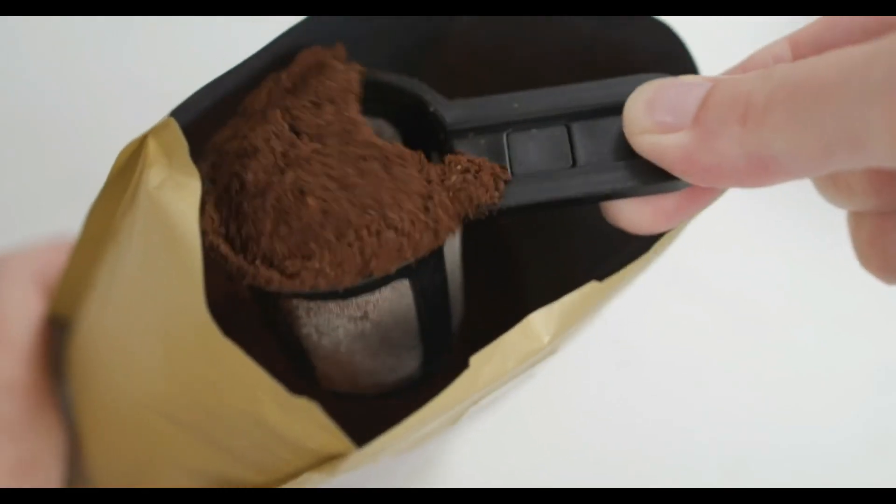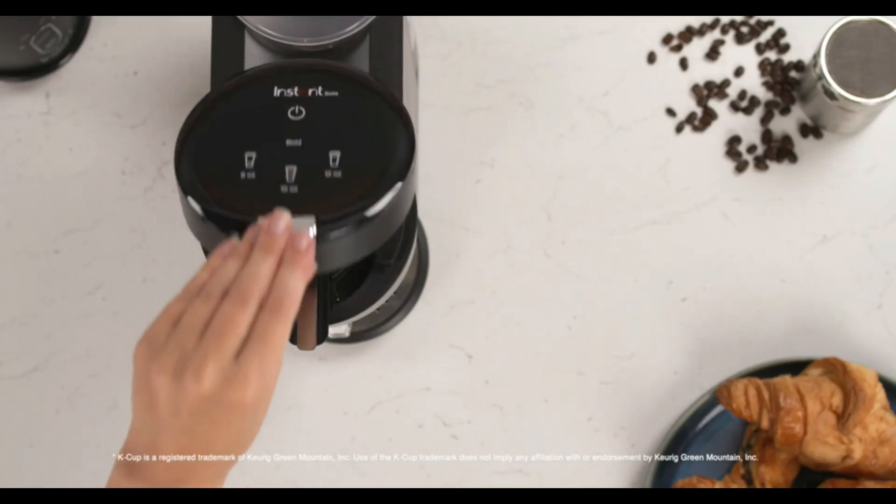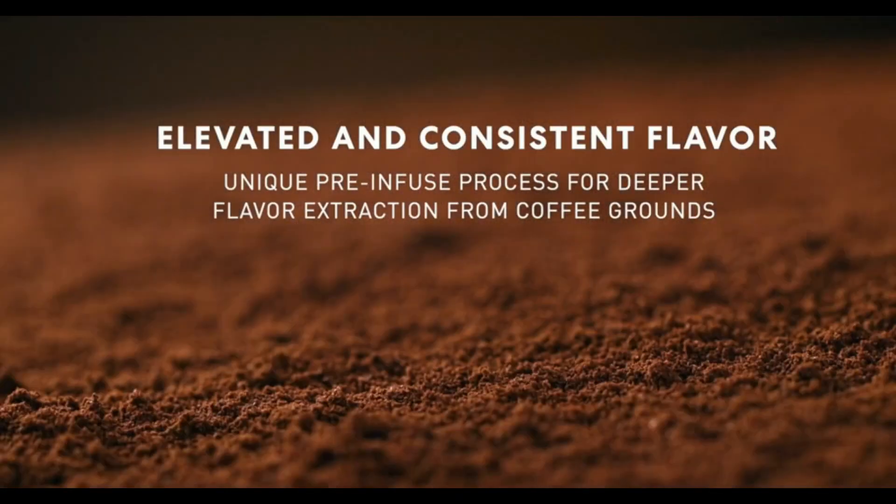The pre-infusion brew process gently soaks grounds before brewing to produce a deeper, more aromatic and flavorful cup of coffee.